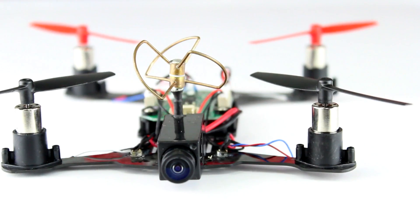First Person View Racing is taking the world by storm, and for drone users who want to take it to the next level, we have created the Carbon Fibre Racing Kit.